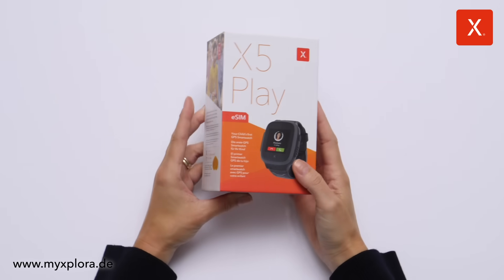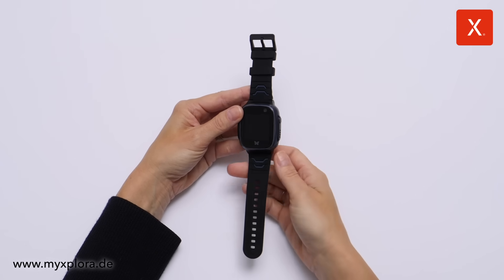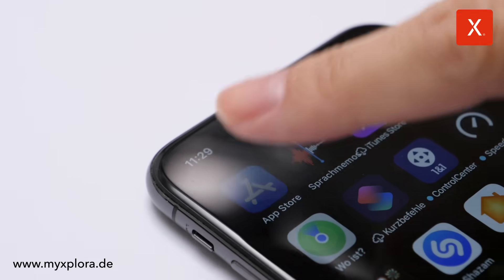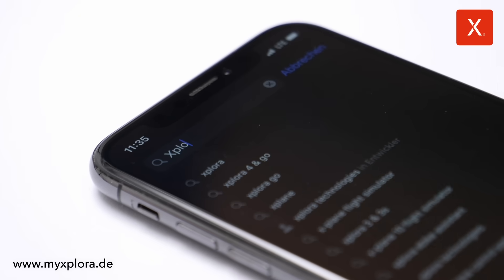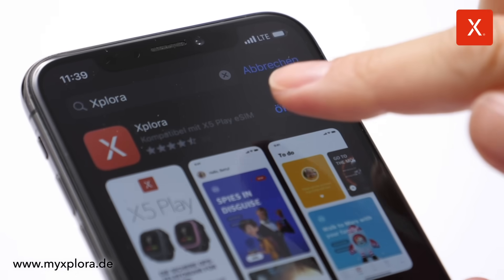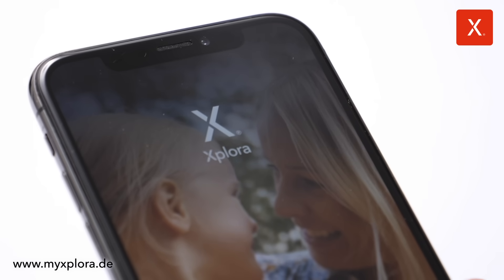The Explora X5 Play eSIM is the world's first eSIM smartwatch for children. First, charge the watch and download the Explora X5 Play eSIM app to your smartphone in the App Store. Make sure that Wi-Fi and Bluetooth are switched on on your smartphone and that no other Bluetooth devices are nearby.